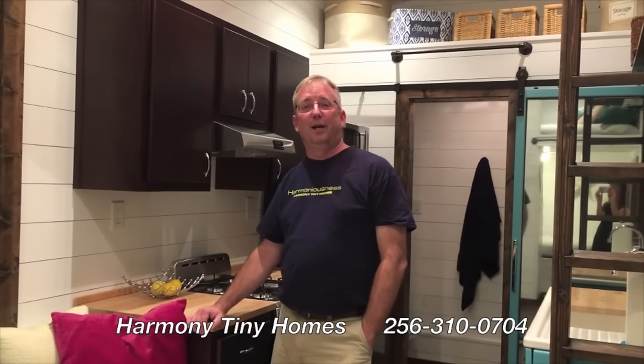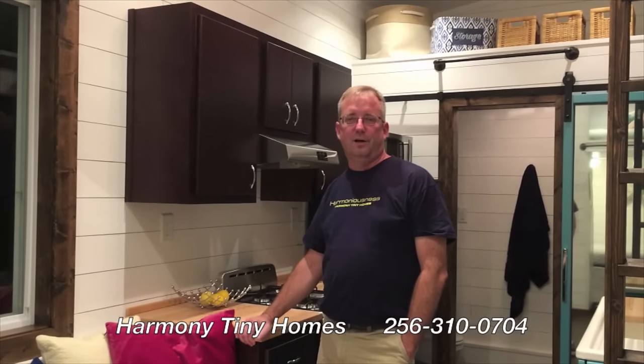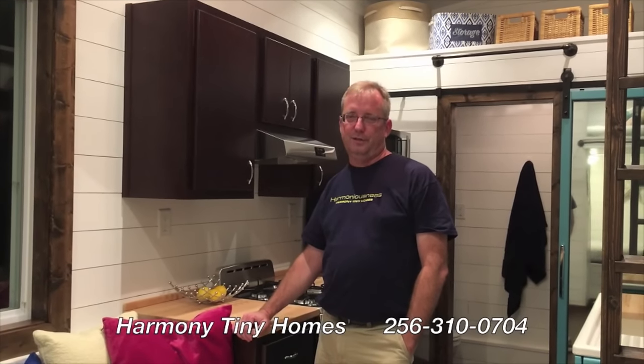This home is ready to go. We can arrange shipping to your location listed at $54.99. Give us a call or check us out on Facebook, Instagram, or Twitter.